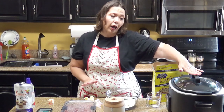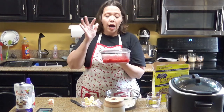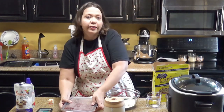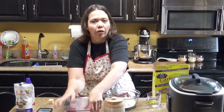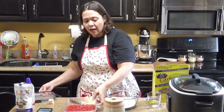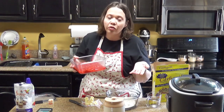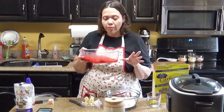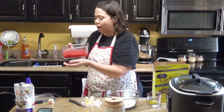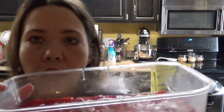Before we get started with the actual shortcake that's going to cook up in our slow cooker, I want to talk a little bit about the strawberries. In order to make the strawberries nice and syrupy so that they will have that typical strawberry shortcake texture, if you can make them a day ahead of time, that is preferable. You don't have to, but the more time you can give them to release their juices, the better. I made this a couple days ago and you can see they've released tons of juices.